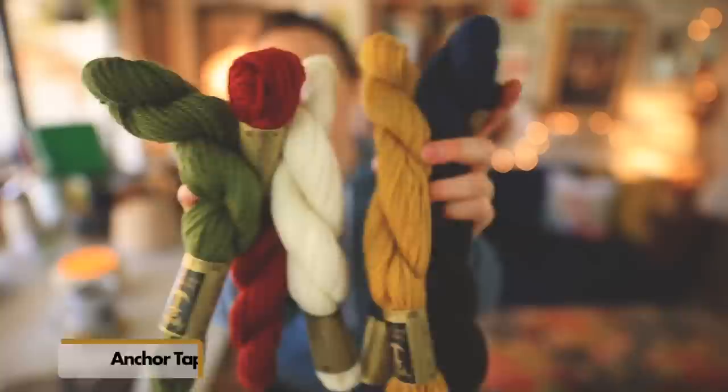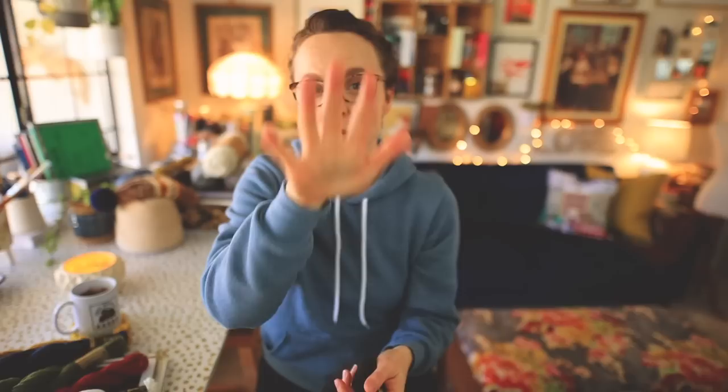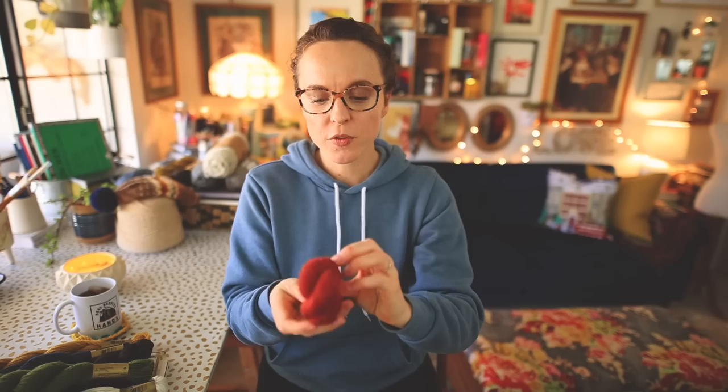So these are the skeins of tapestry wool by Anchor. These are 100% pure virgin wool put up in a nice four-ply twist — a really lovely yarn. I found these at Michaels; there was a whole wall of them. They come in this size and also in sizes smaller than this. The color palette is lovely, a really lovely kind of rustic color palette. This is very similar to Lion Brand Fisherman's Wool in texture, weight, and overall quality of the yarn.